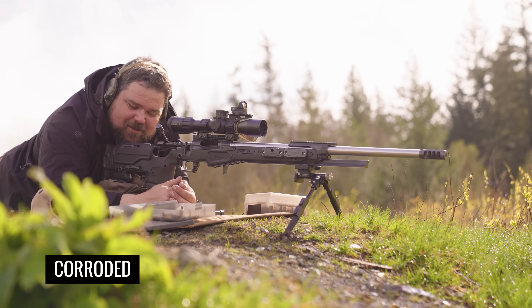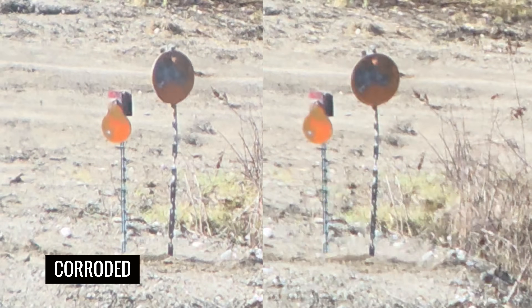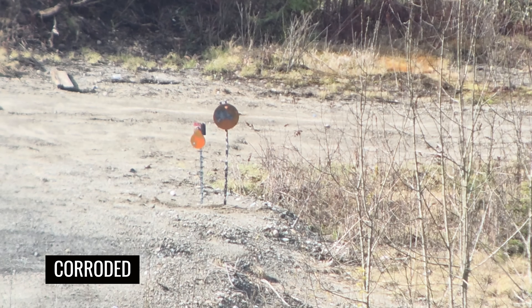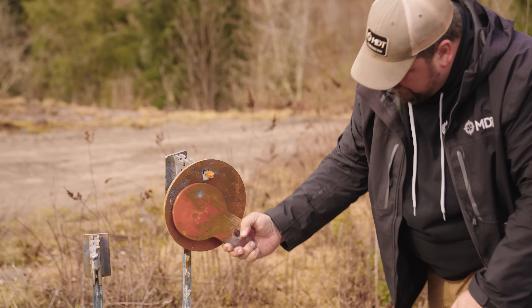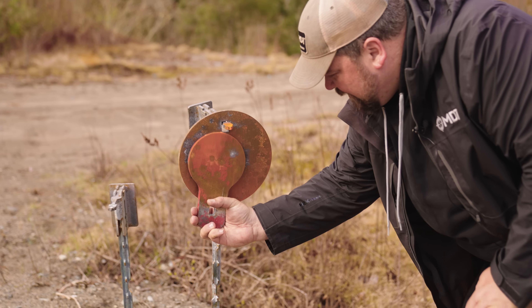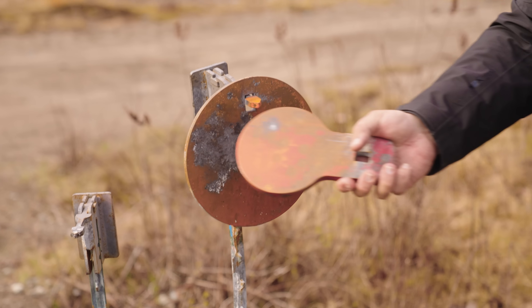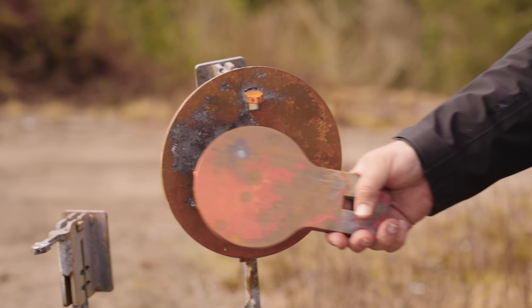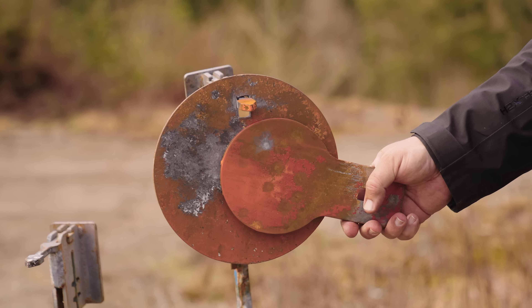From doing all those rounds downrange I can definitely say I'm surprised at how little difference it's making at 500 yards. The last ones were the corroded bullets, and they went right exactly where I expected them to go — into the group. There's a nice little group on a 10-inch plate at 500 yards. A six-inch plate covers most of it. Some of the shots that wouldn't be on that six-inch plate were definitely wind variance, but the majority were right in the center of the plate — elevation-wise definitely under six inches.